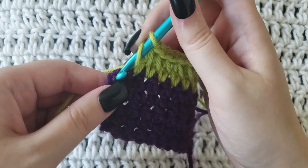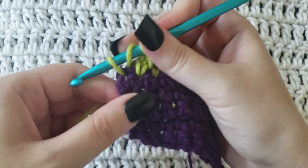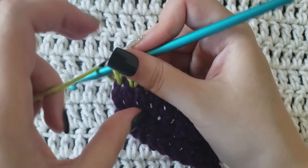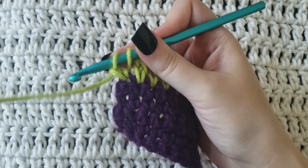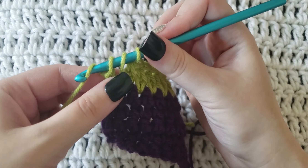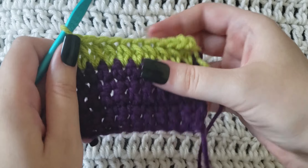Again, you're going to start with a yarn over, insert your hook and grab that yarn from behind, pull it through, yarn over, pull through only one loop so you should have three left. You're then going to yarn over and pull through all three loops to complete that stitch.